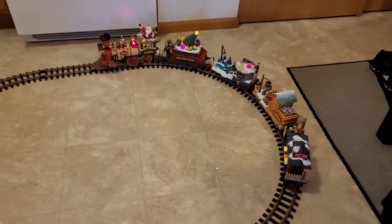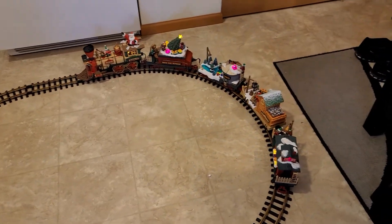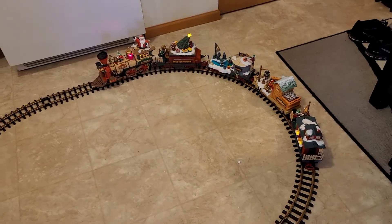So yeah, that is the train set that I have posted on my eBay store, being sold as-is. As you can see, it's fully functional.